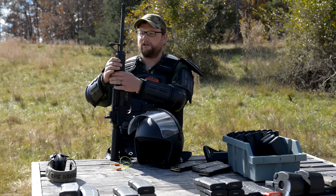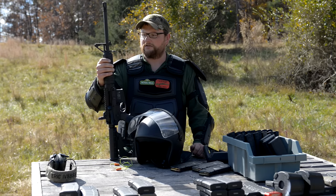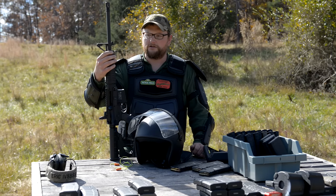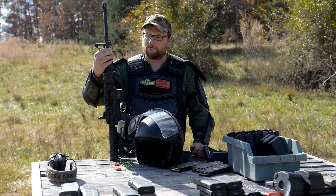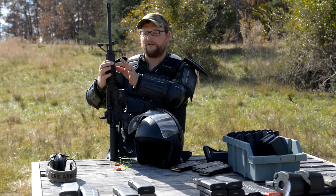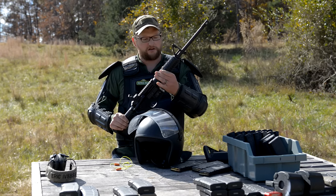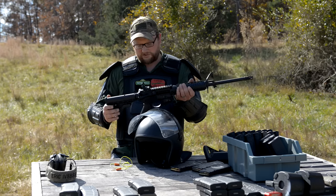It actually has a relatively heavy barrel. It doesn't have the tried and true M4 cut that you'll see on a lot of M4 profile barrels. I wouldn't really call it a government cut on the barrel, but it does have a bit of a lightning cut under the handguards. It's got just standard AR-15 car style handguards, which is not a big deal.